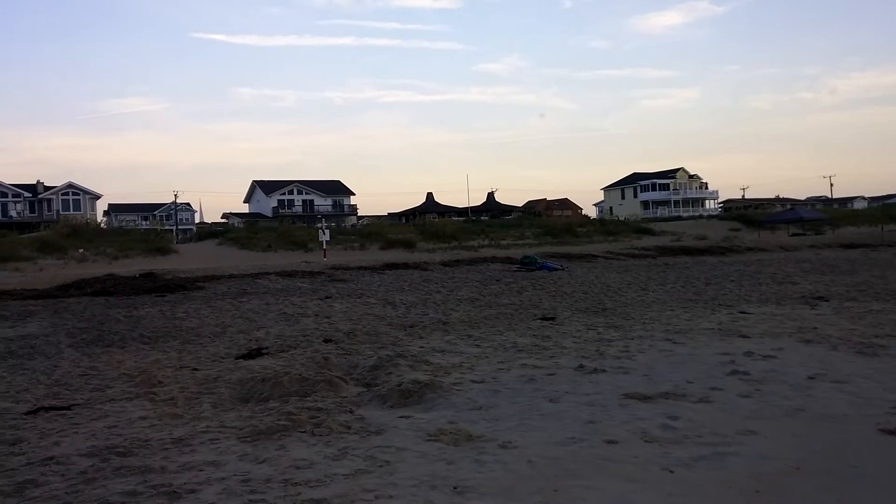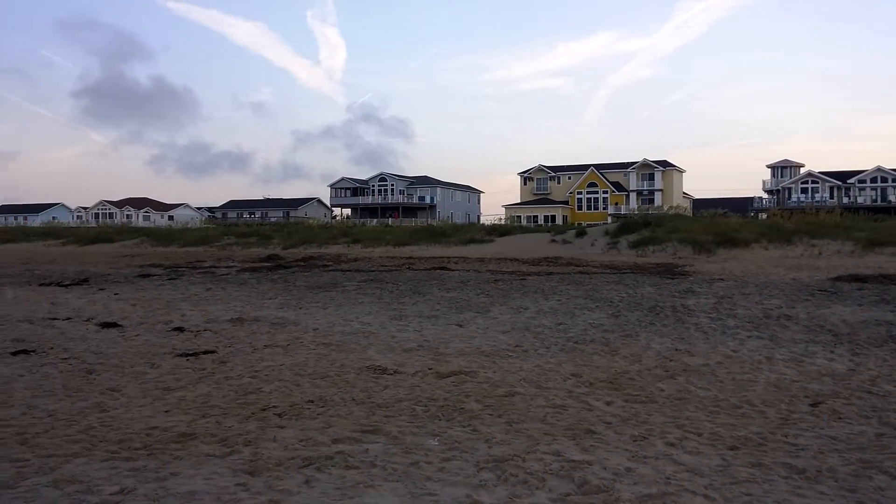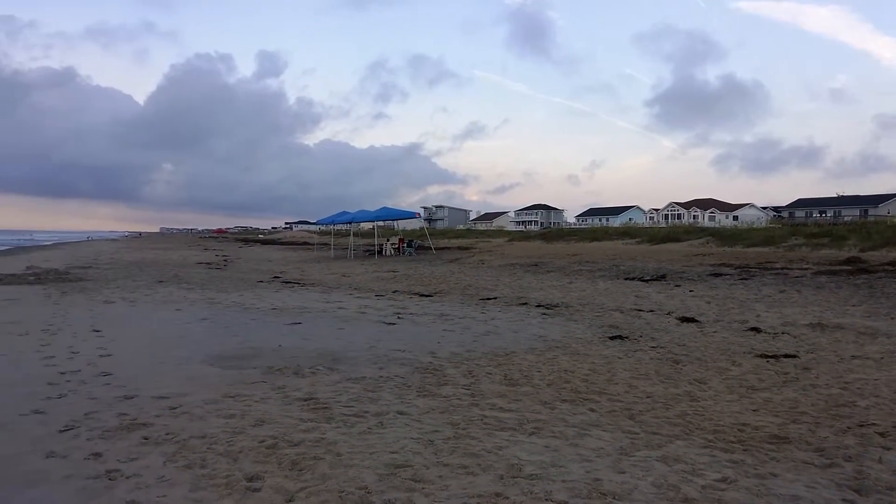It's a beautiful picture of the leaf. It's beautiful. Thank you.